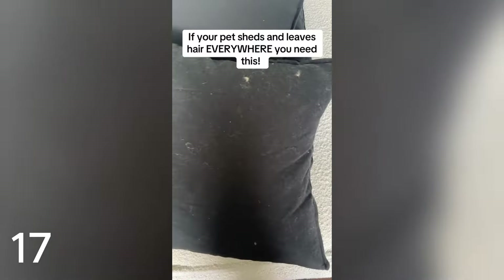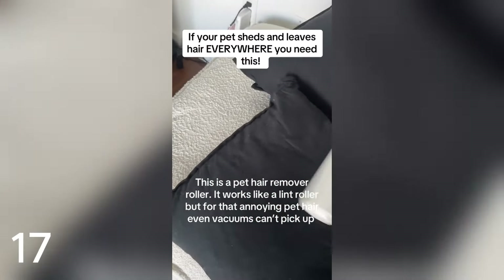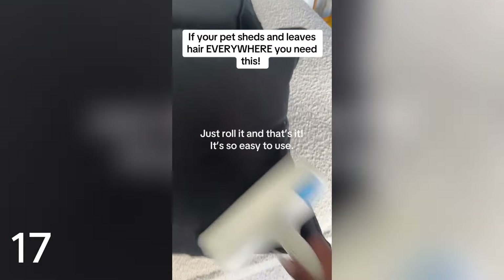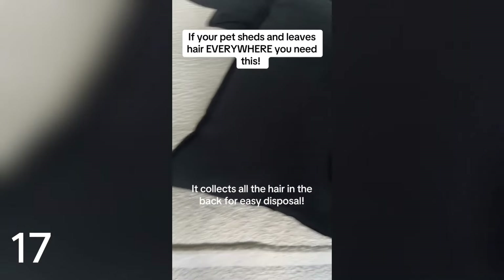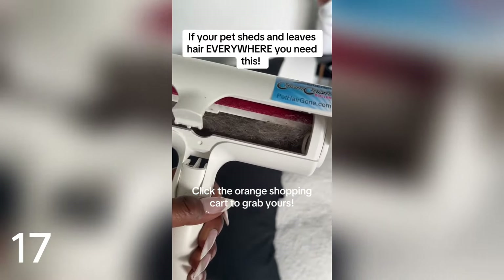If your pet sheds and leaves hair everywhere, you need this — a pet hair remover roller. It works like a lint roller but for that annoying pet hair even vacuums can't pick up. Just roll it and that's it — it's so easy to use. It collects all the hair in the back for easy disposal. Just look at that before and after. Click the orange shopping cart to grab yours.